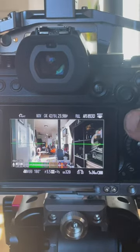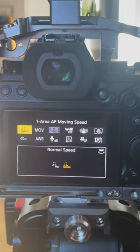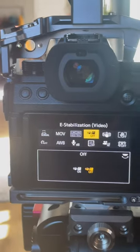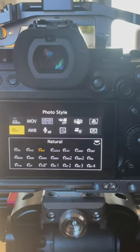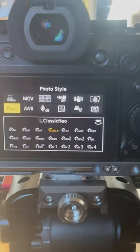Starting with the Q menu, here's a great place for you to add some of your most frequently used settings. I love to have my different types of recording qualities, and I've also added the different types of image stabilization. I've also added the different photo styles such as V-log and natural flat, and everything else.